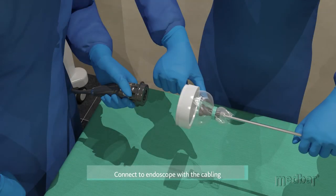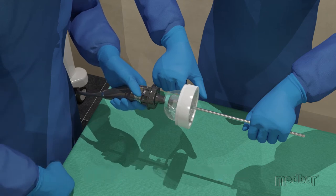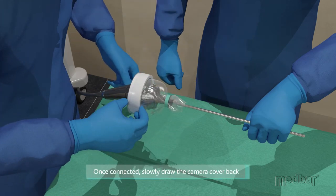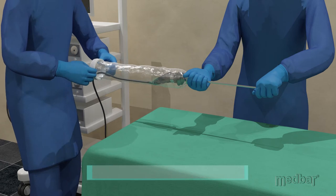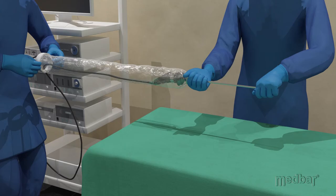The endoscope will then be connected to the cabling by the end user. Next, once connected, the ring portion will be slowly drawn back over the cabling, draping the entire system. The end user must draw the sterile cover back carefully in order to ensure the maintenance of sterility.